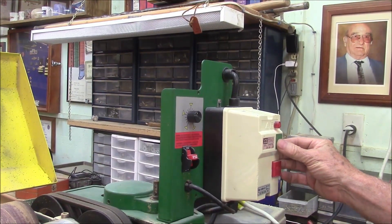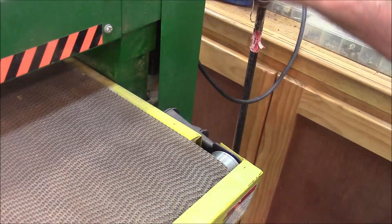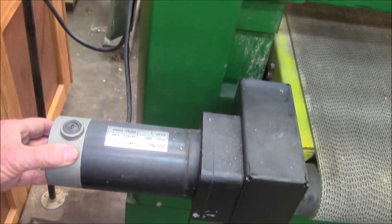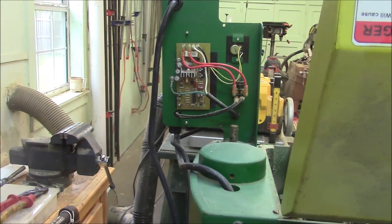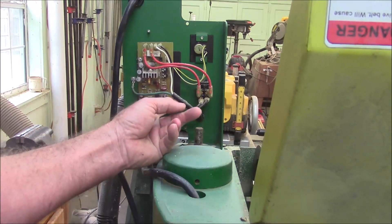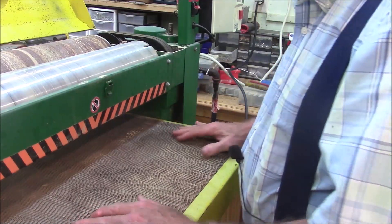When I turn this on, this belt here is supposed to move when I switch this thing on and off, but it isn't. The belt is apparently run by this DC motor right here — it's 180 volts DC, and the rectifier is up here in this little panel. I've got to figure out if it's something simple or not. Well, I think we got lucky — it just seemed like this belt was too tight. I loosened the belt, and now it works.